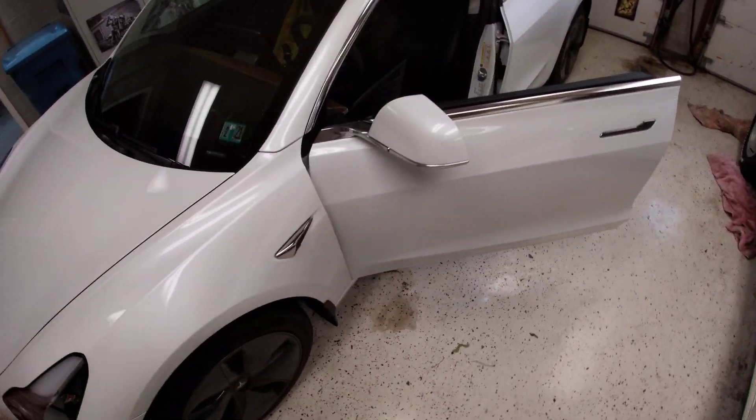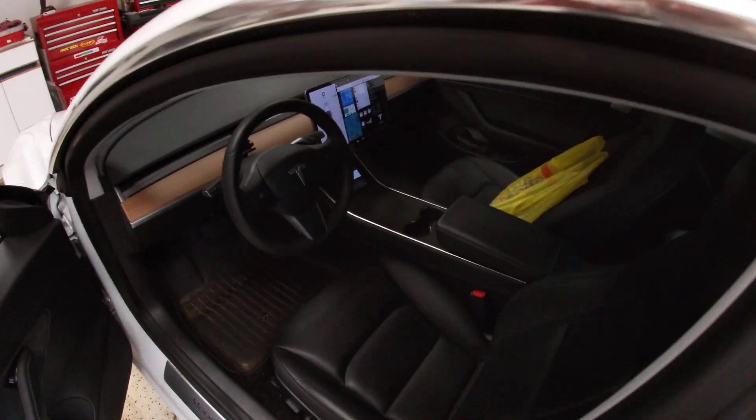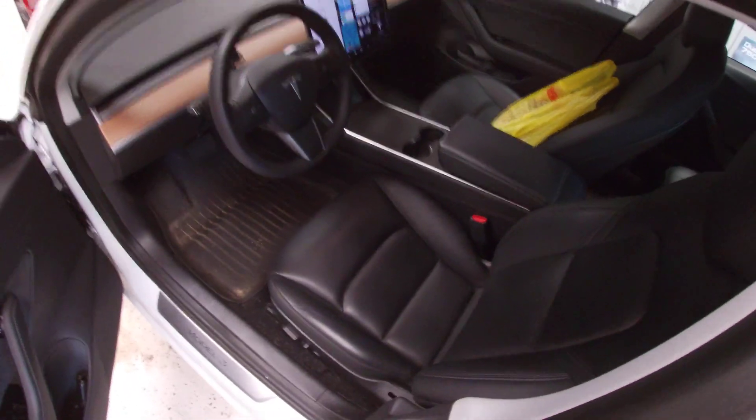That's pretty much everything. Just wanted to show you a couple of little things I've done to personalize my Model 3 and make it work for me. Thanks!